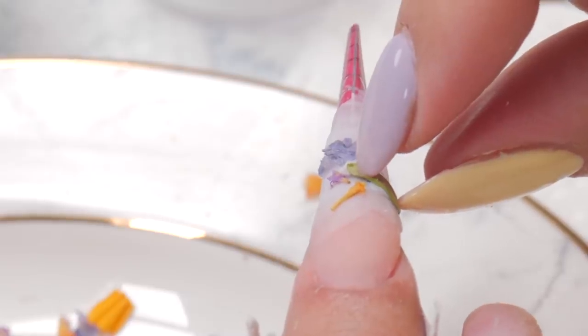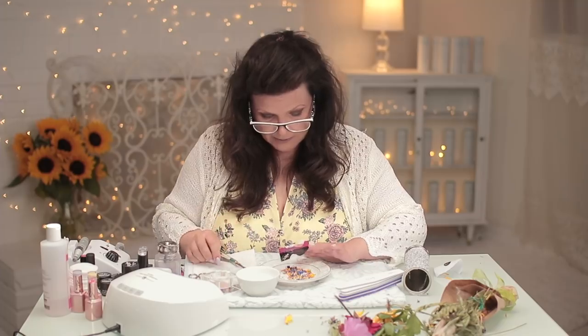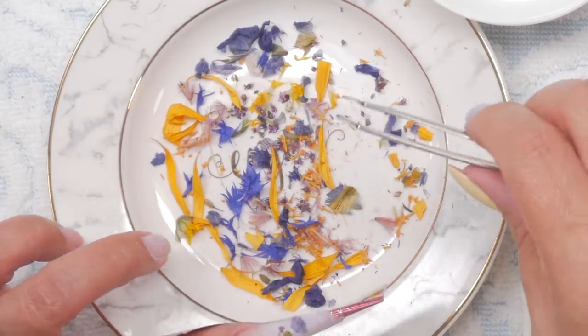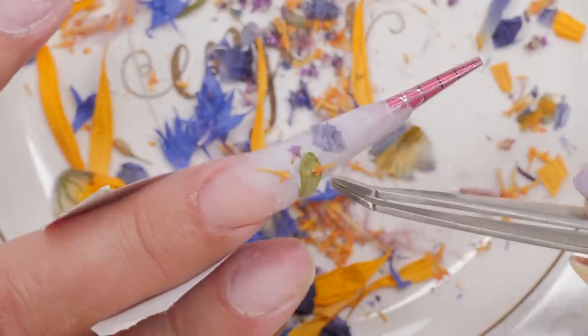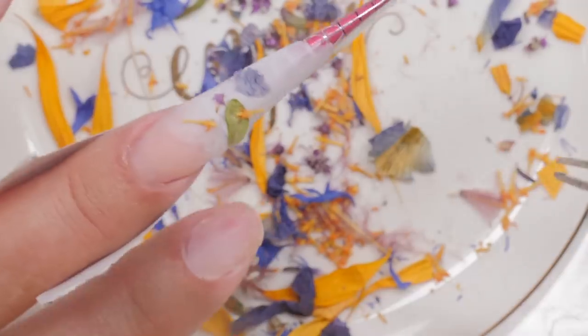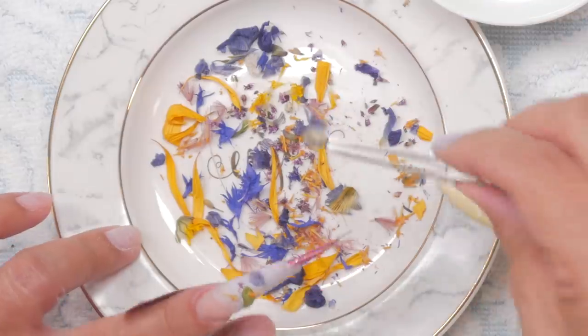I'm touching it but I'm touching the leaf, not the product. I really like those colors — I need some yellow in there. This is where you can have a lot of fun finding the different things to put in. I also like the fact that I can overlap — I really like that. Remember those veiny ones — that one was really veiny.